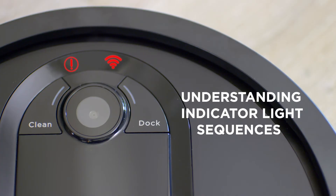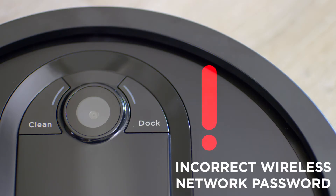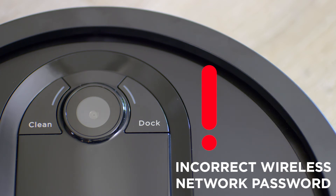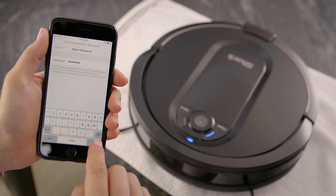Your robot has several indicator lights that identify various Wi-Fi connectivity issues you may have. Here's a quick guide explaining what the indicators mean. If your password is entered incorrectly, you'll see a red exclamation point light up, and the Wi-Fi indicator light will flash. The robot will say: incorrect wireless network password. Ensure you have the correct Wi-Fi password when starting your connection setup.